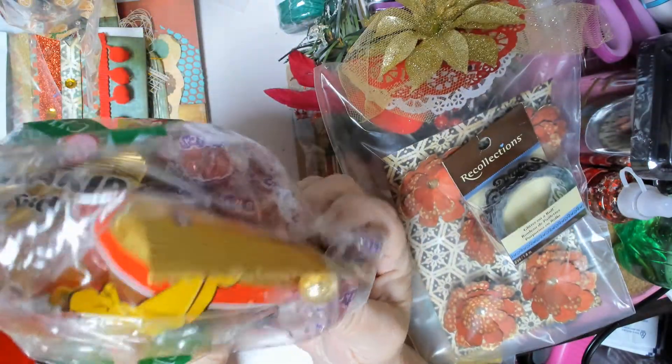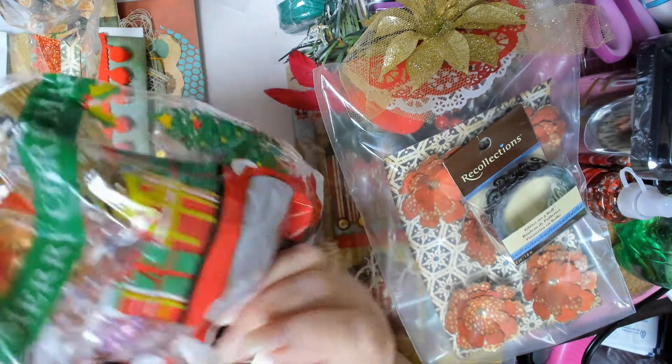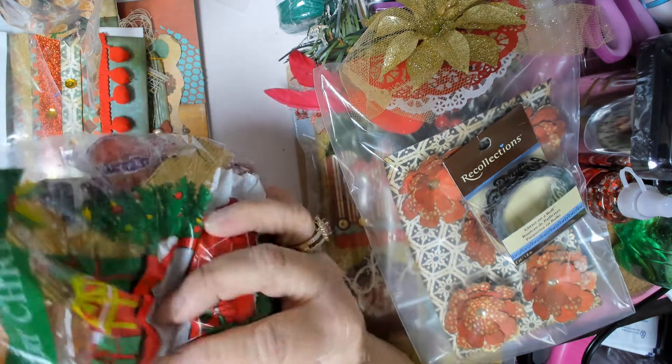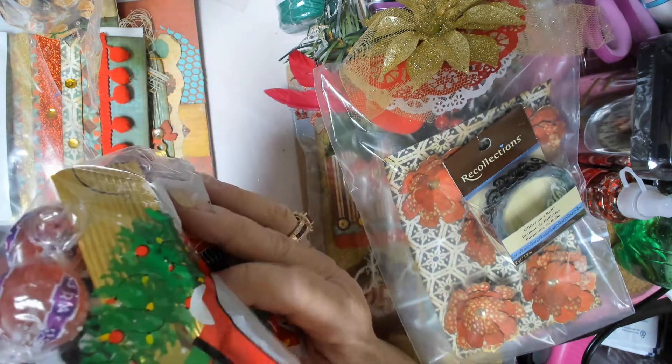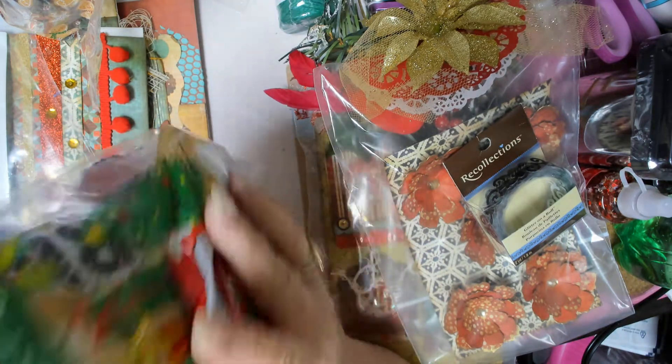And a bag of candy — a big old bag of gummy bears. And some — I bet those are cinnamons. Thank you, Marcy, thank you, thank you, thank you!